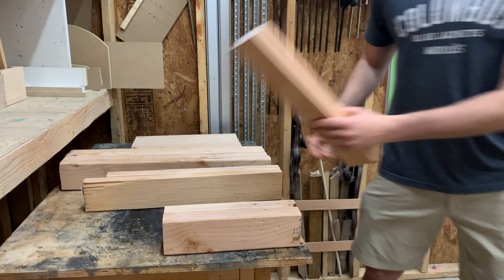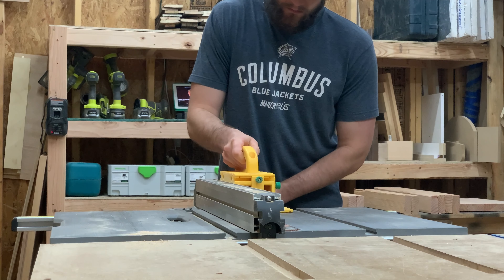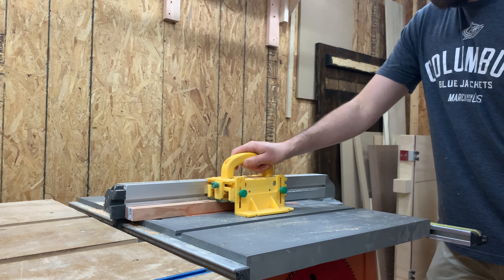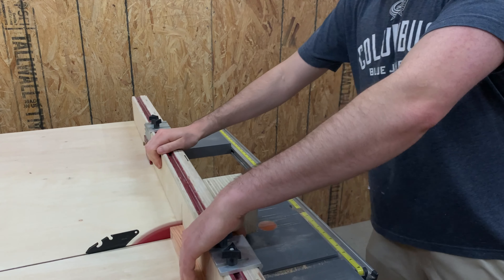Let's head to the footrests. These guys are probably the easiest part — they're just a 1 inch by 1 inch piece — but you need to make sure to make them before we do any of the other leg parts, and you'll see why a little bit later.